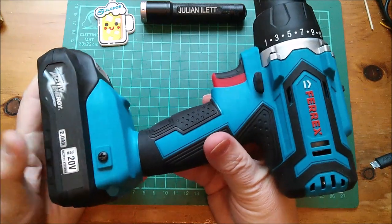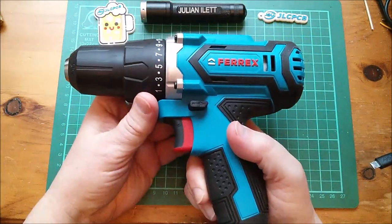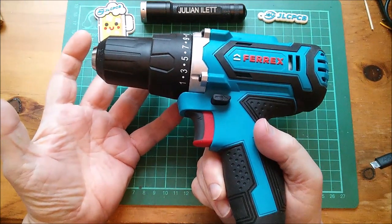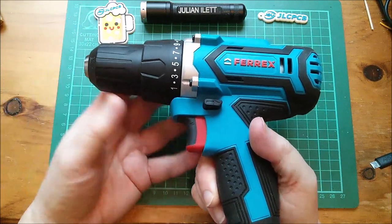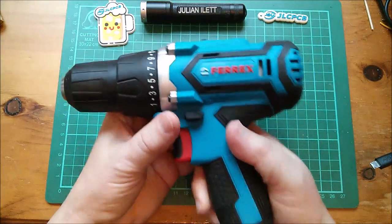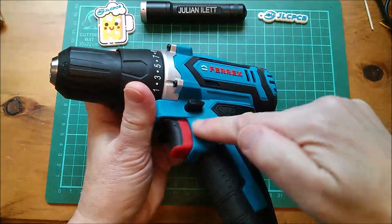I bought two of these actually, because they were on sale for £20 when I bought the first one, and then I saw them at £15. I thought I'd amortize the cost down to £17.50 by buying a second one — ridiculous, I know. But it does give me an opportunity to look at something I've never looked at before: how does this thing work?